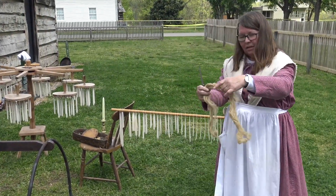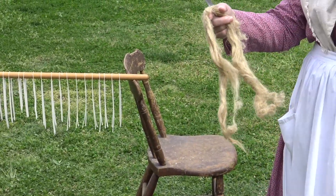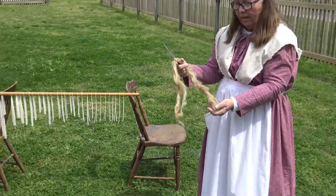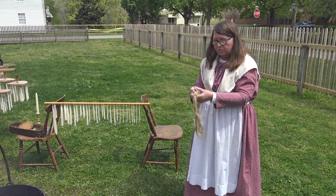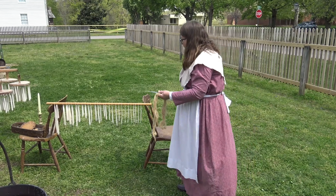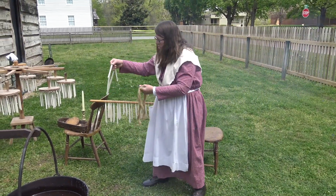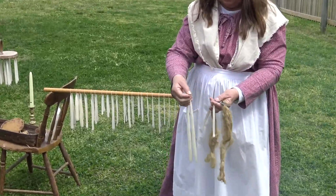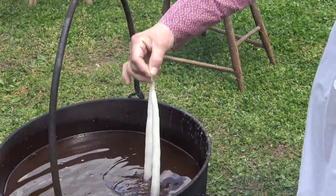This is flax — we know the Harmonists grew cotton and flax to make their linen, and they sold a lot of cloth. They could braid or spin some of these fibers to make their wicks. These two candles have flax for their wicks, and you would dip them the same way we did the others.